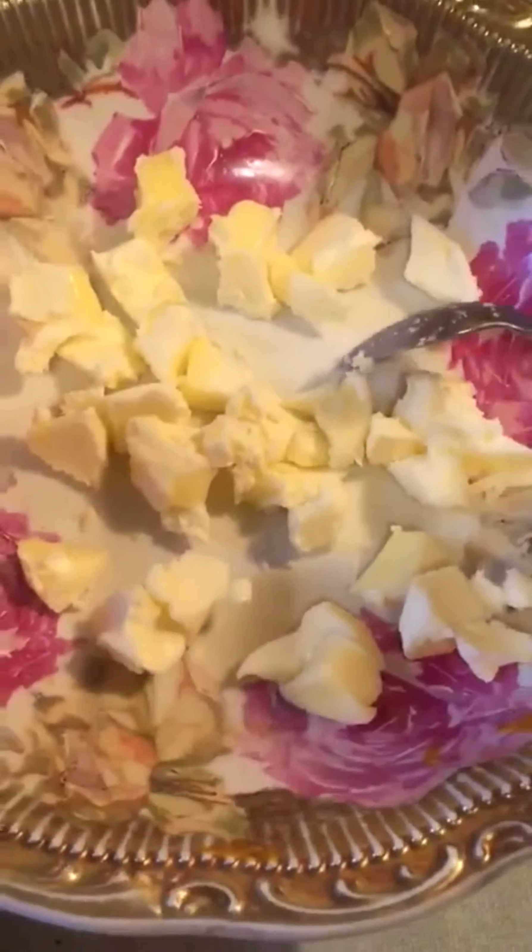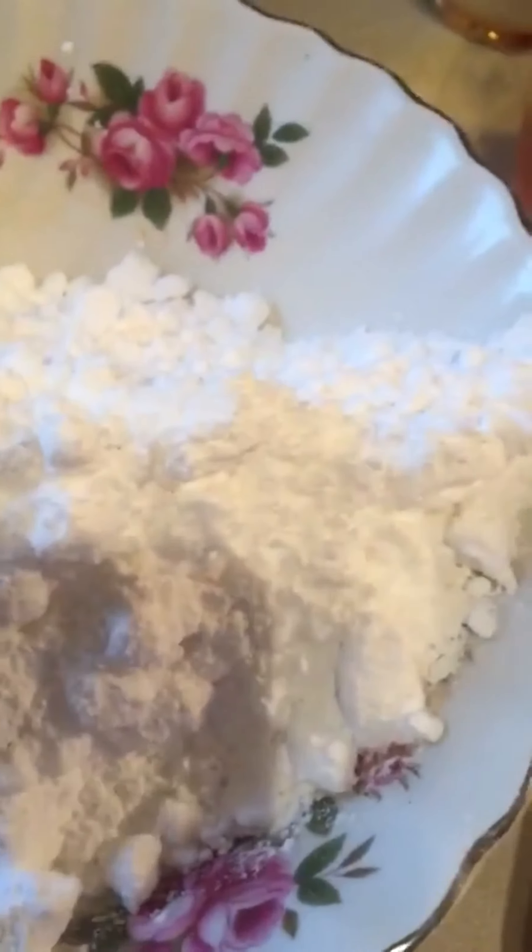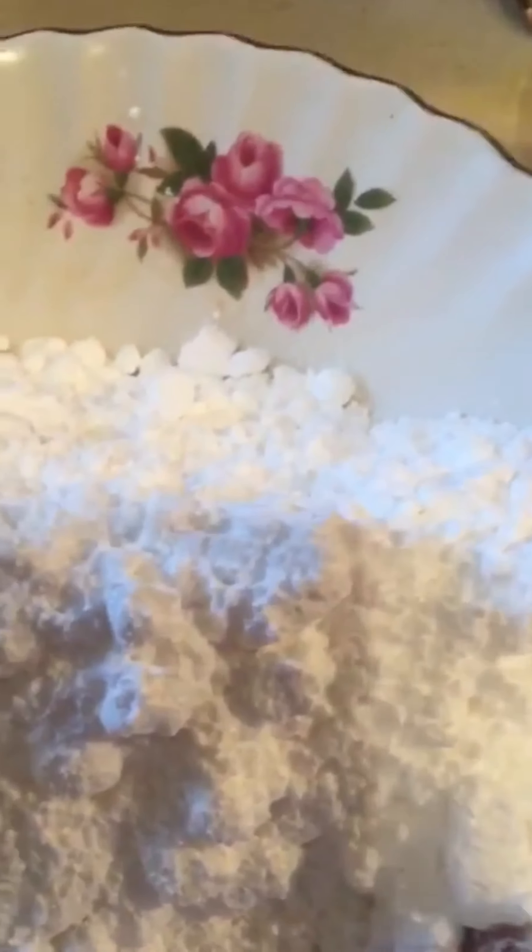I have here at room temperature a quarter cup of butter, sort of cut into chunks. I have some corn syrup. I don't have vanilla, so I'm using pure almond extract. I have a bowl of three cups of icing sugar, and here I have half a cup of corn syrup. And before I forget, I have this, which is yellow food coloring.